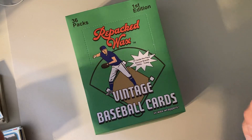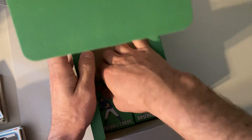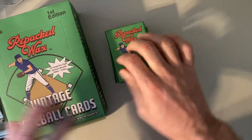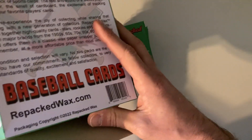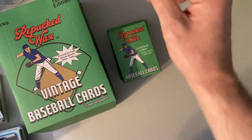Hey there baseball fans, it's Ben and I'm back with my Repacked Wax box that I got for Christmas from my wife. And this is the last — the finale, we'll call it — the last six packs from this box. I love ripping through these. Head over to repackedwax.com and check them out. I guarantee you, you'll have a good time.